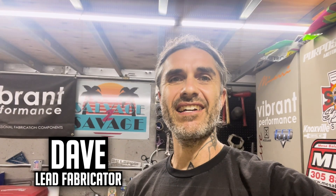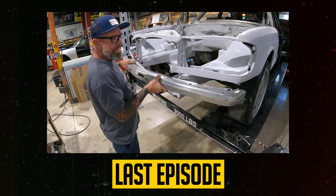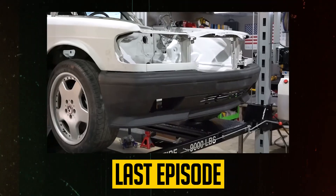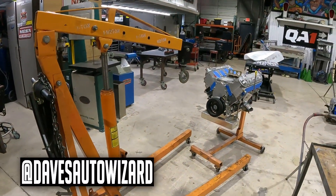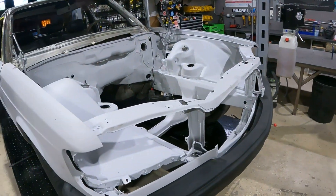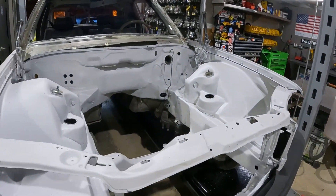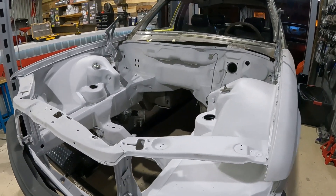Welcome back to the channel. Last time on the Mercedes we fit the AMG body kit. Before it goes back to the paint shop, we're going to build a full exhaust. We're going to start doing our headers before the car goes back to the body shop, so we can have all the fabrication done and not be working around nice new paint.